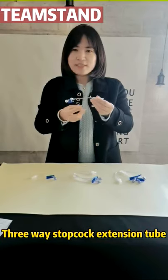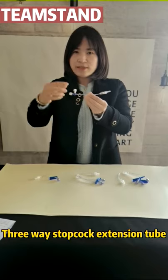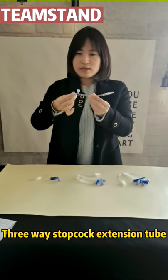This infusion extension tube includes the tube, three-way stopcock, lower lock connectors, and screw keeps.